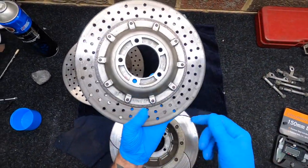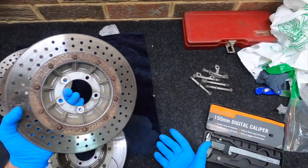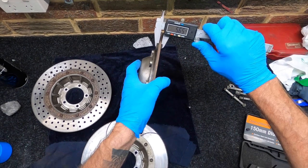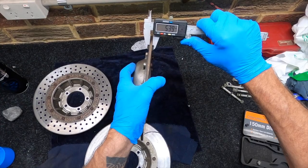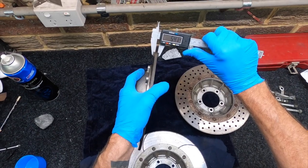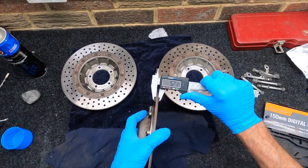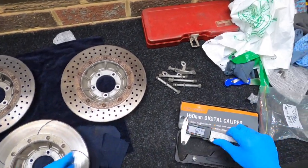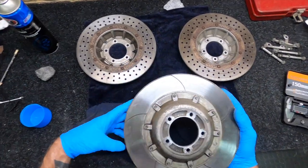I've read on the back of these that the minimum is 0.18 of an inch, which is about four and a half centimeters - just a smidge over. These are actually looking pretty good. I've got five point three, five point four on that one, about the same on that, five point four, and the rear are about five point two. So these still have plenty of meat left in them - I'll save myself some coin.